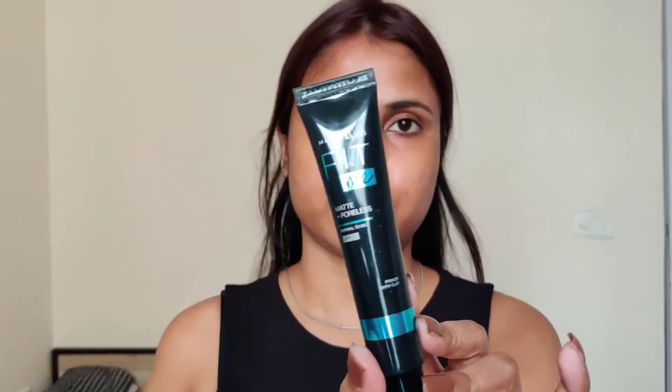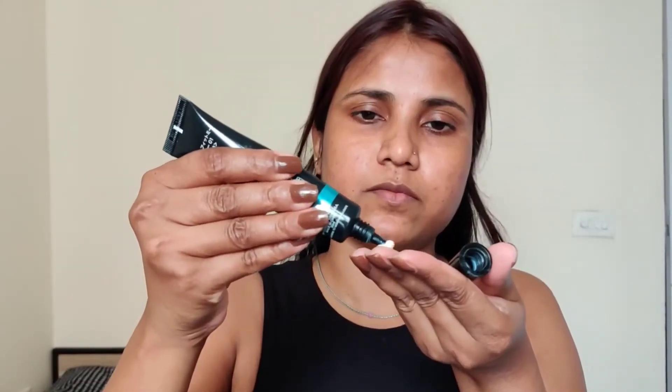Let me quickly change my outfit — this is from H&M. Before makeup, I have already followed my skincare routine. First of all, I will use Maybelline Fit Me Pore Minimizer Primer.